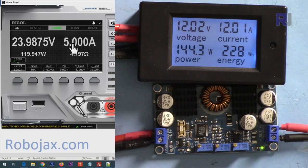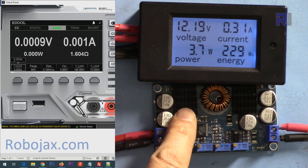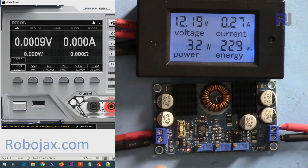Going to 6 amperes — and as you can see it's smoking! Let me turn it off. The fault LED is now on and the output is shut off.